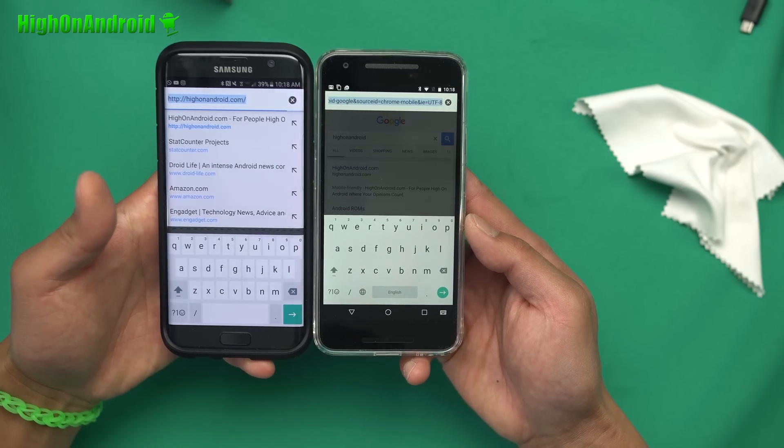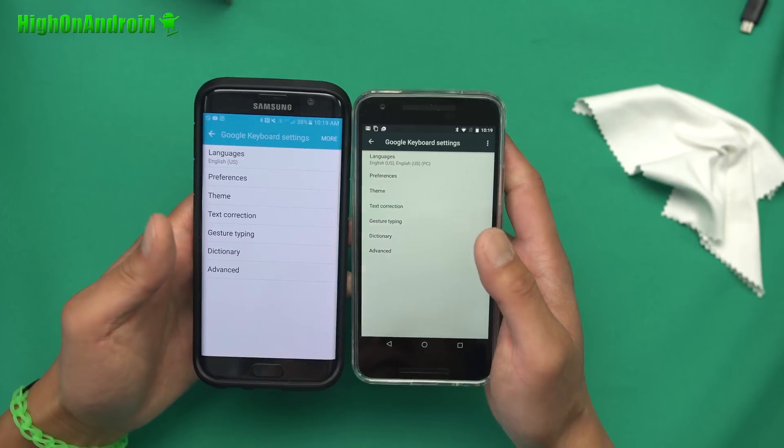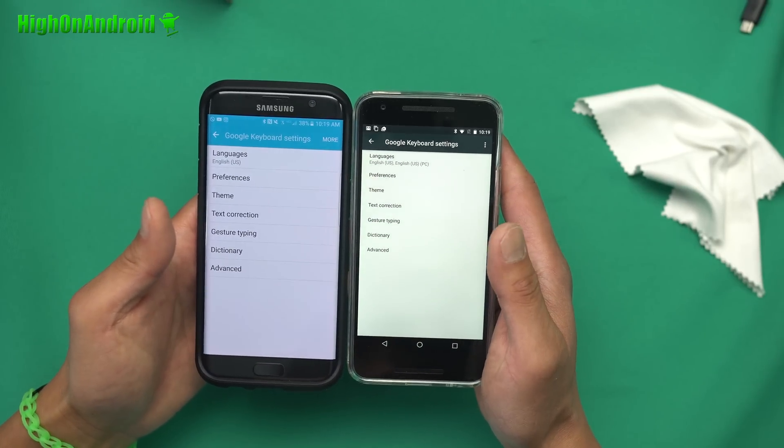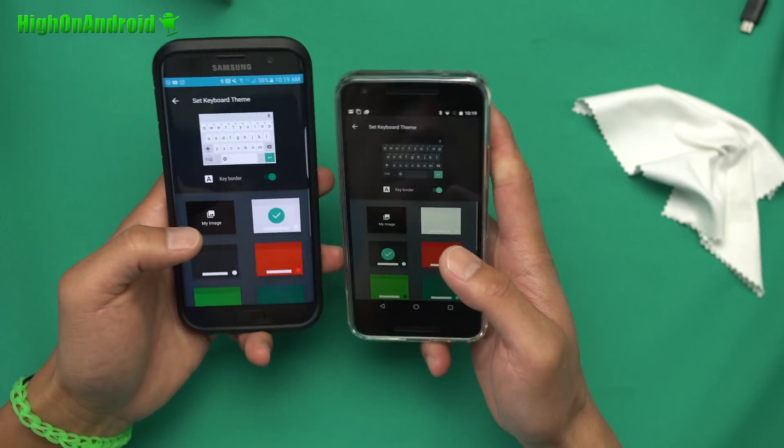Alright guys, so you will see that this is the exact same keyboard from my Nexus 5X. The coolest feature on the new Google Android keyboard is that you can change the theme.